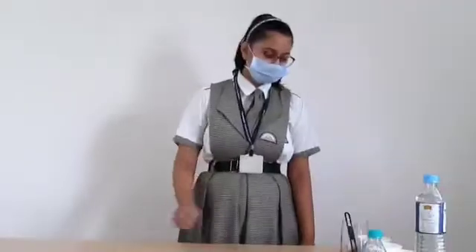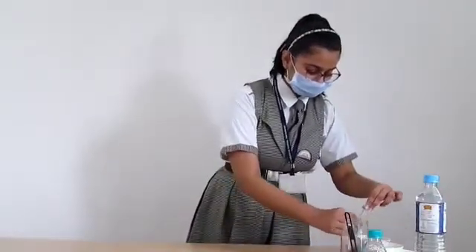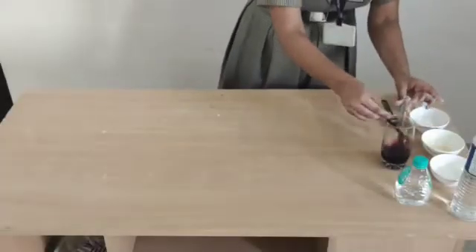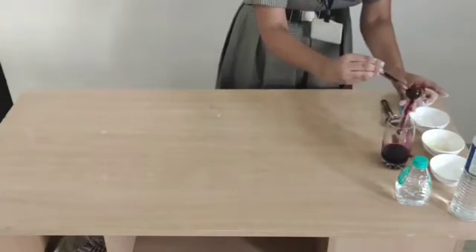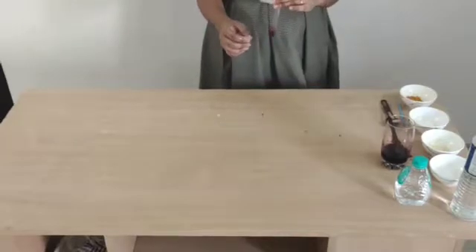Now, let's see which is acid, base or neutral by testing it with natural indicator beetroot juice. First we take baking soda in the test kit. The color changes into purple.